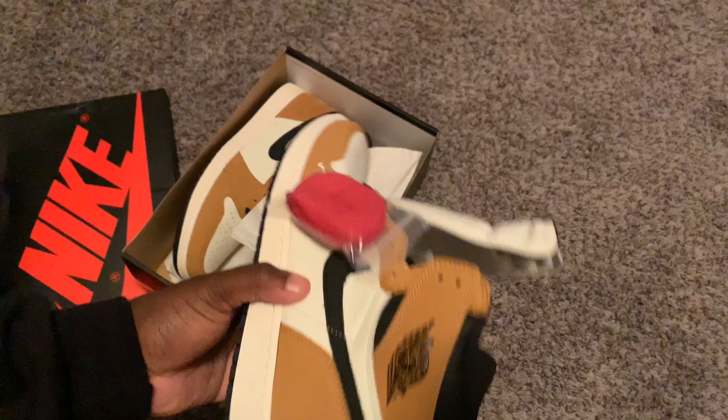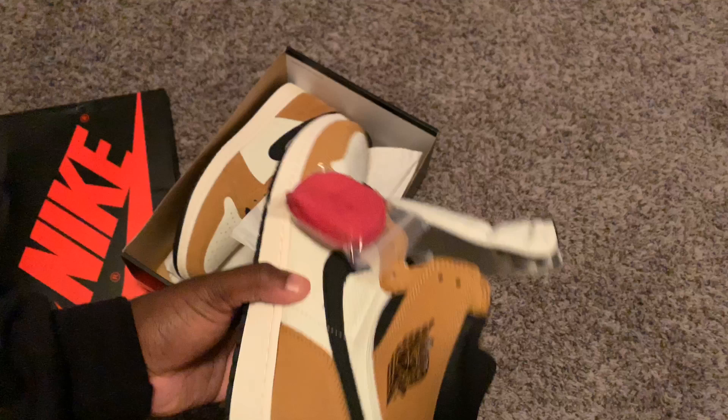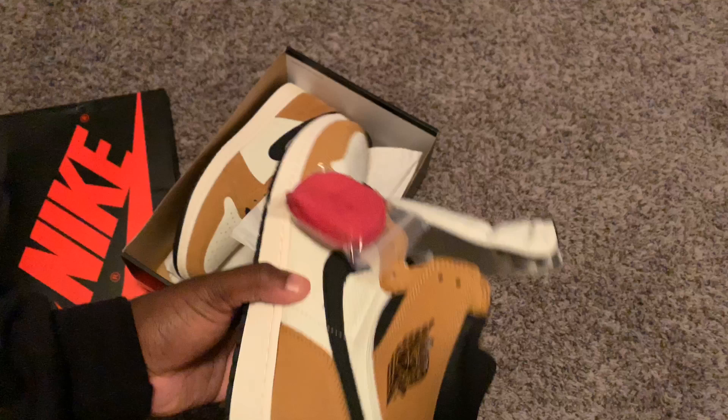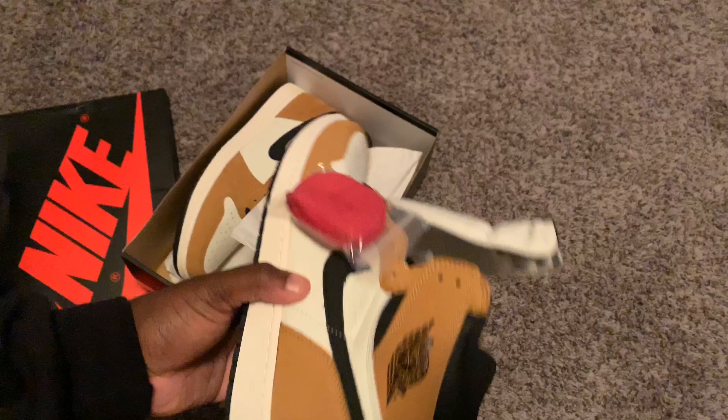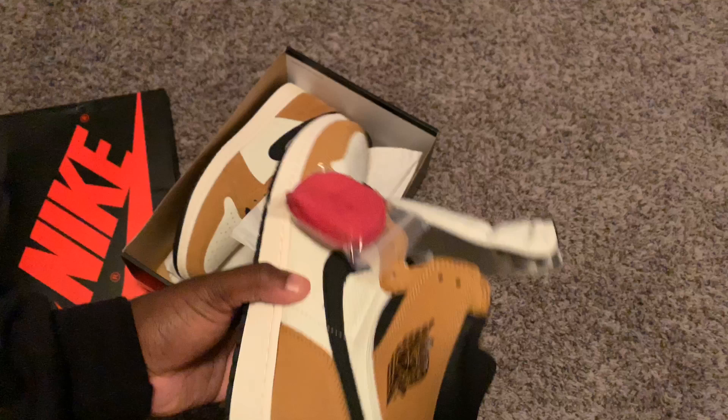It also comes with red laces. I think the red is going to be crazy for a lace swap. You could do some white too — if you find a nice white pair, maybe like that little cell colorway, that would be dope. Matter of fact, the Reverse Shutter Back has those laces I'm talking about. Nothing special inside the shoe, but it does have a Nike Air insole.